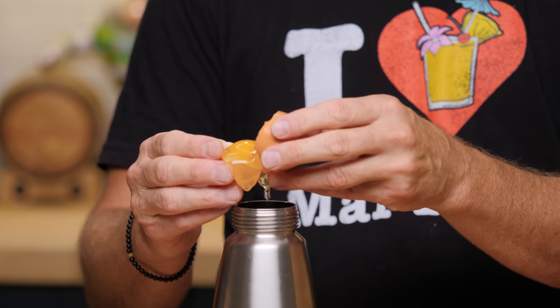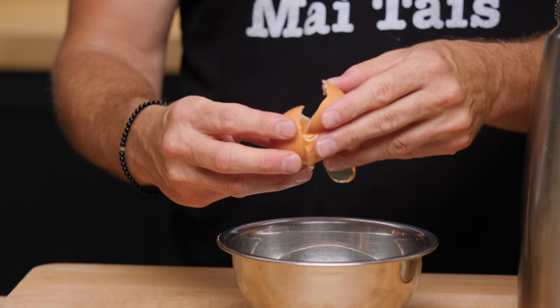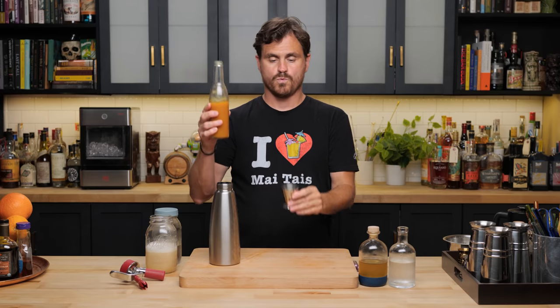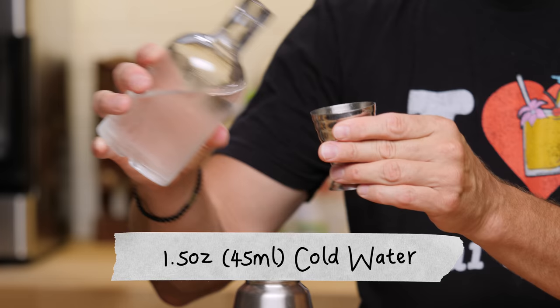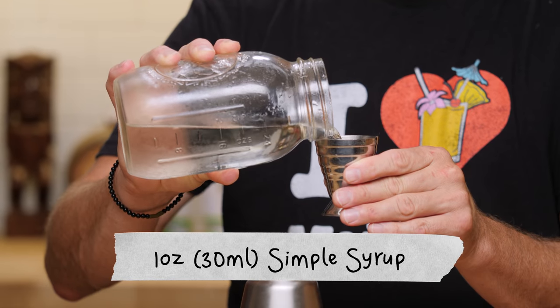One egg white, cracked on a flat surface. Let's crack our egg and separate the white. If you get a little bit of the yolk, it's not that big of a deal. Then we're going to do half an ounce of honey syrup, one ounce of passion fruit puree — if you use passion fruit syrup it will be a little sweeter and you'll need to dial it in. Then an ounce and a half of cold water, and one ounce of simple syrup.